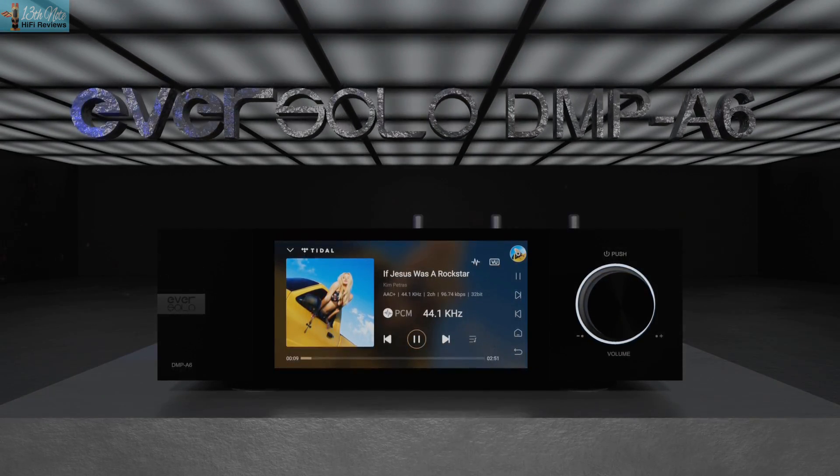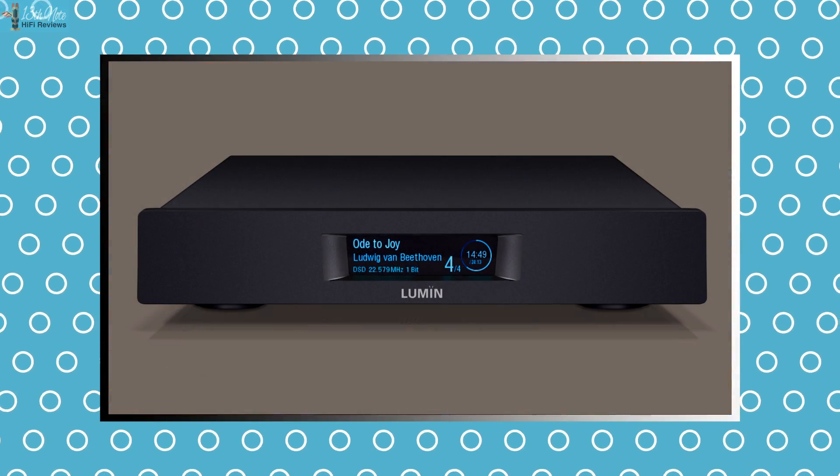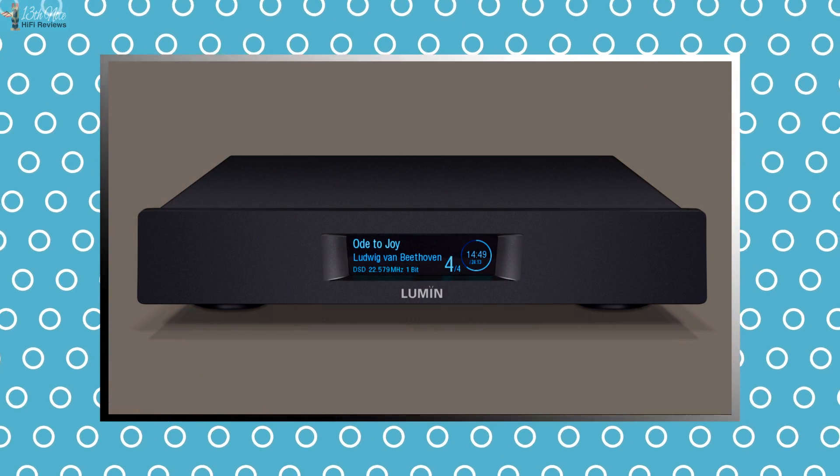I think this is particularly the case with some Chinese products in my experience. I watched the review that Steve Huff did on his YouTube channel where he compared this streamer to the Lumin U2 Mini and he said this streamer is actually the better sounding product, which is amazing considering it's half the money — and that kind of chimes with my own experiences.